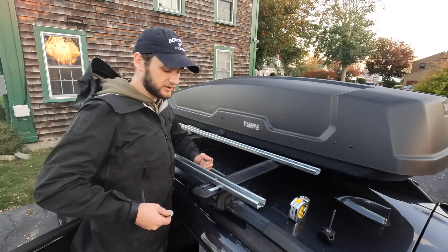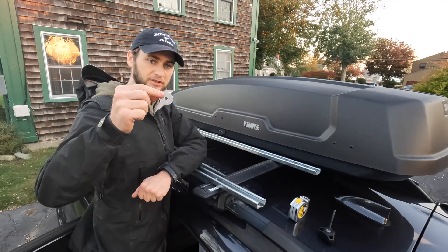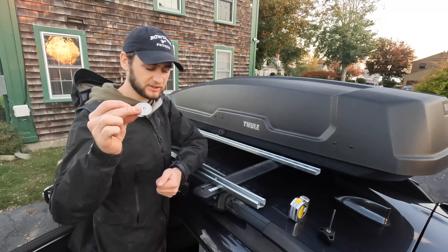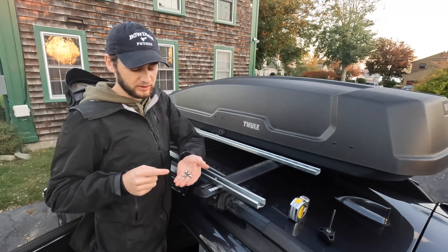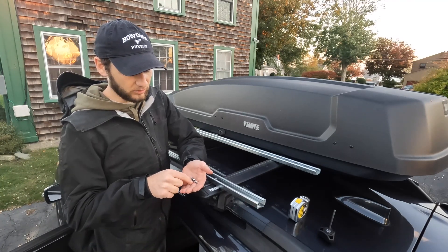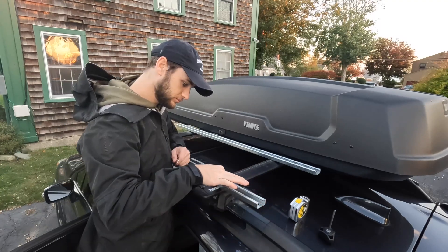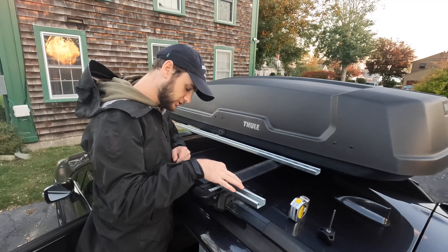For mounting the bar to the rack, I'll be using these washers — these didn't come with the Amazon set. All of this did: some smaller washers and lock washers that I will be using, along with nuts.